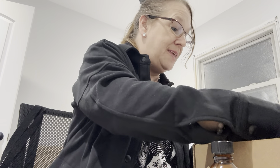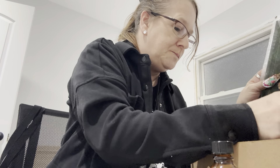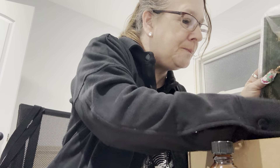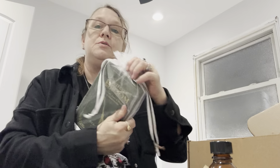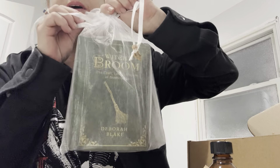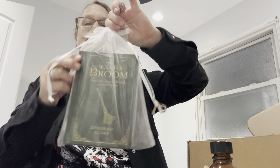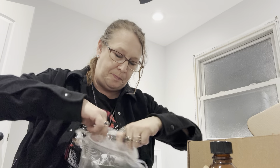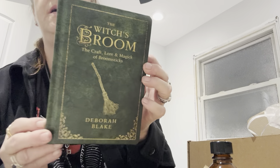What else we got? And then we got a book, which is really nice too. That's everything. That's why the broom is small — because we got this book here. We have a nice pretty bag, a sachet it came in. And it's called The Witch's Broom: Craft, Lore, and Magic of Broomsticks by Deborah Blake.